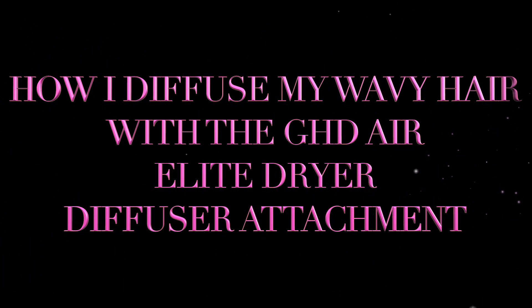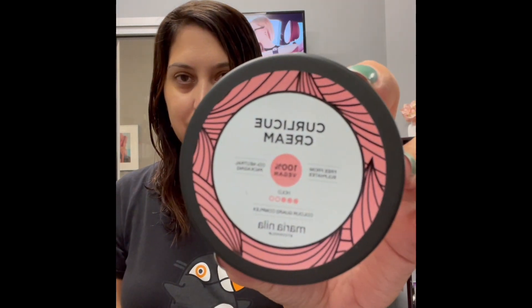Hello again and welcome back to my channel. Today I wanted to demonstrate how I styled my natural waves with my GHD Elite air dryer and diffuser attachment.